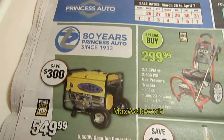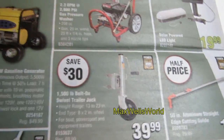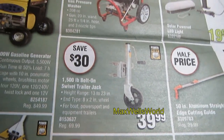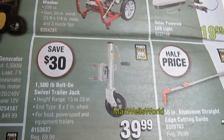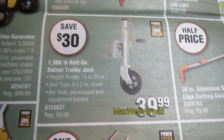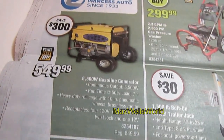Last but not least, there's a trailer jack assembly — the same one I have on my utility trailer. I've used it for two going on three seasons and it's worked quite well, never failing even in the cold to take the trailer up and down. On for $39.99, regular $69.99.